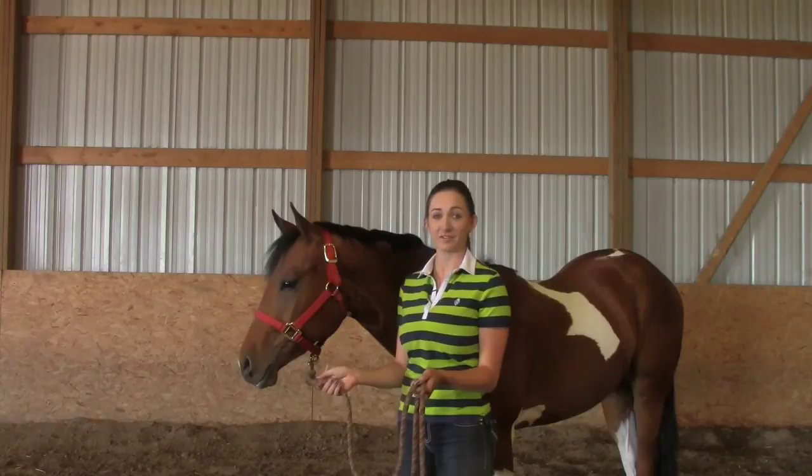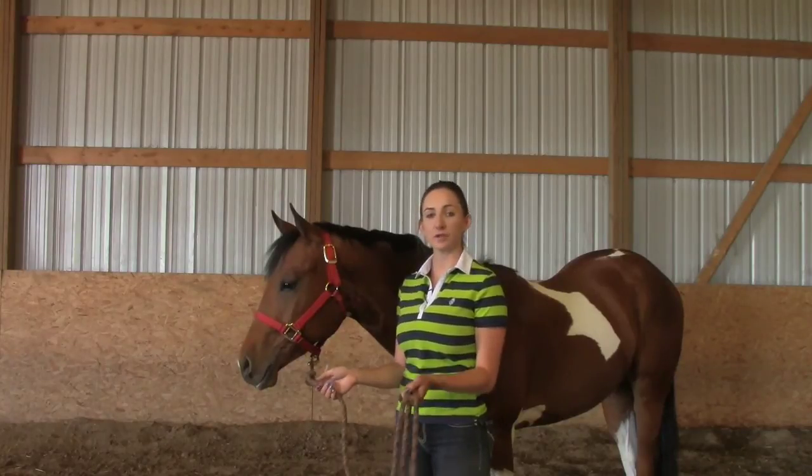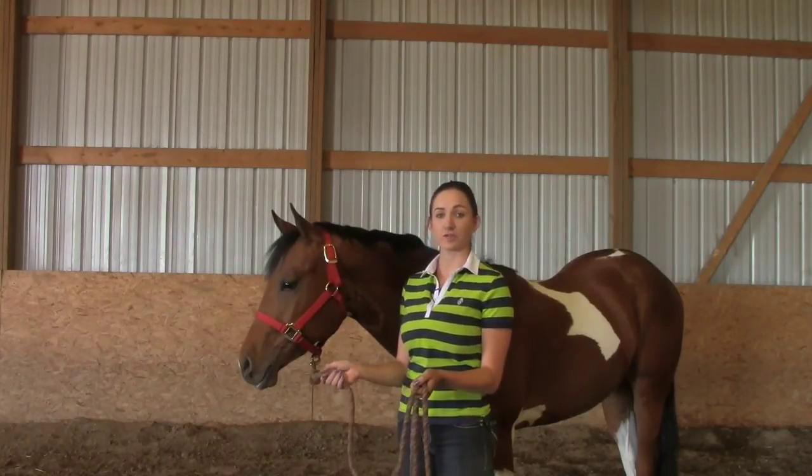Hello, I'm Laurel Hanlon with 5 Star Performance Horses. This is Peter, and today we're going to work on in-hand trail.